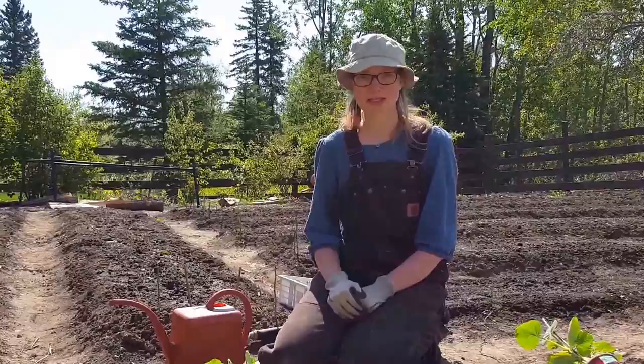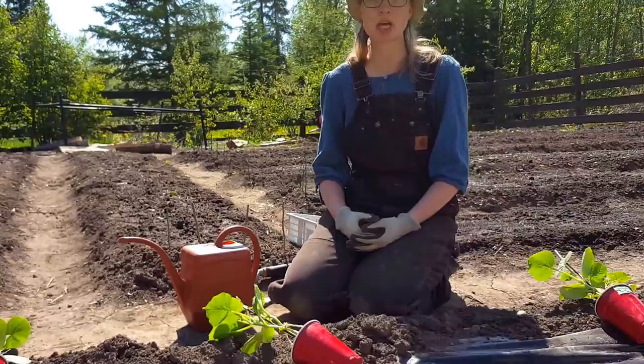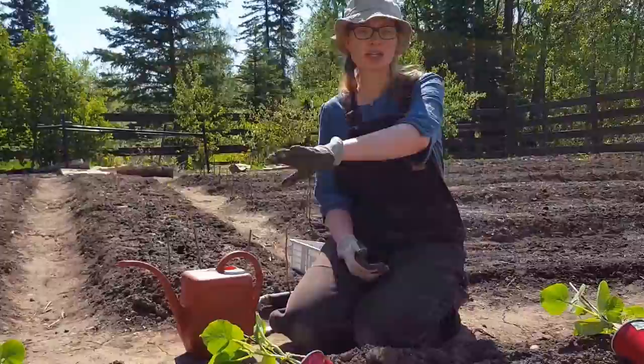Hi, I'm Rita Peterson with Everything Homemade and we are going to transplant squash plants into the garden. I'm going to show you a very easy method to do this. It is the same method as I do with cucumbers, so I'm going to cover it one more time and show you what I do with squash.